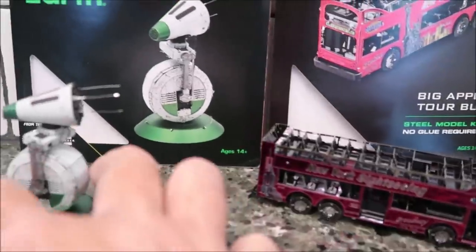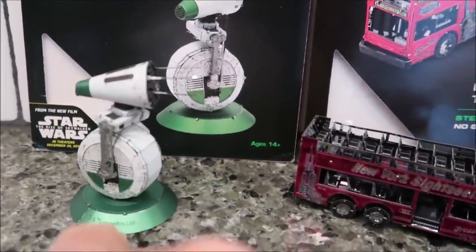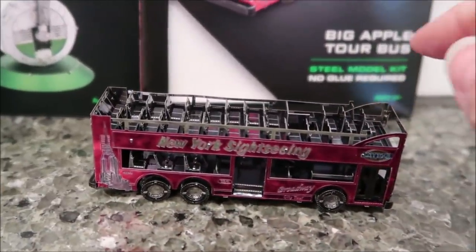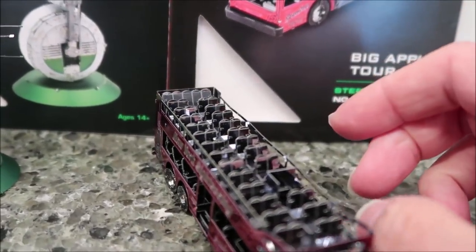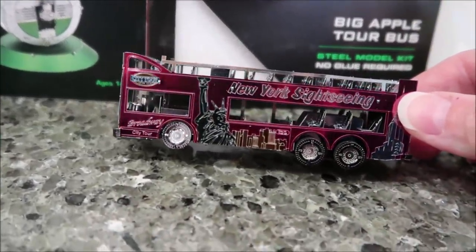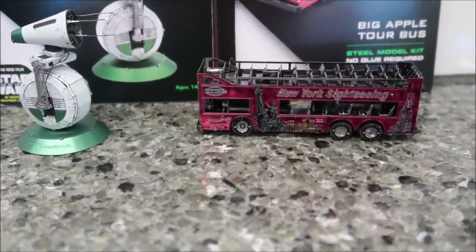Here are both of the finished models. The Star Wars model did not take hardly any time at all — it actually says Lucasfilm on the base. The bus took longer because Kevin had to form each one of the seats individually — every single one had to be formed — plus there's a little cutout for the stairs. It's a very sturdy bus. Both of these are nice. I'm going to add them to his collection.